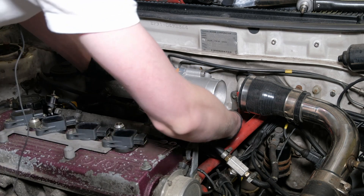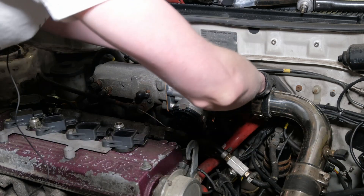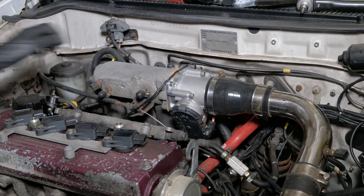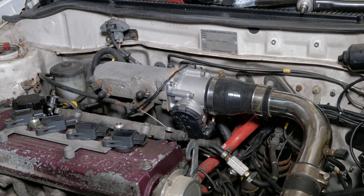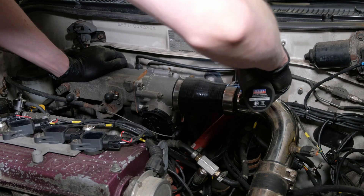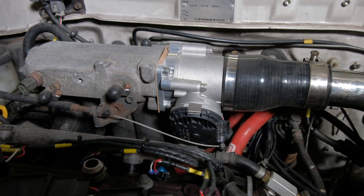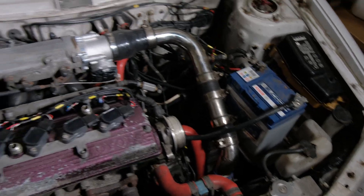Obviously you've got the wire in for drive-by-wire, you want to plug that back in. I'll fire the car up. I'm going to plug my air temp sensor back in using a completely different temp sensor. Battery is back in so we'll just go and start it up.